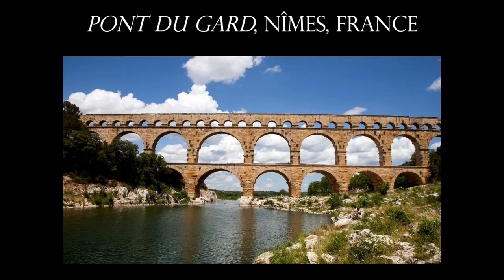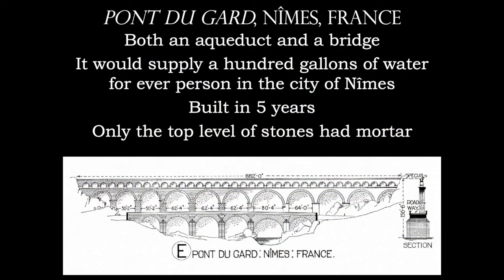There is no mortar or any other building material keeping this together besides the placement of the stones. The very top is where the water for the aqueduct is being transported literally 20 miles from its source to the town of Nîmes. It's also really important to know that this was a major project completed in only five years.